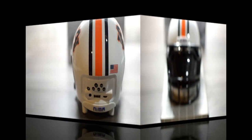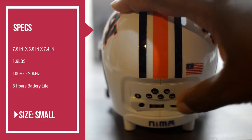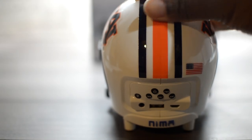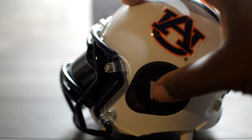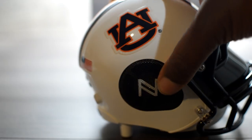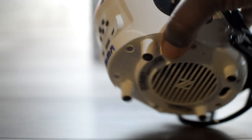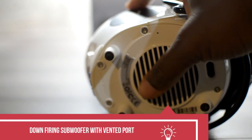On the back of the speaker are your media playback functions, such as fast forward, rewind, play, and pause. I love this high gloss finish which adds to the premium feel of this product. On both sides are the left and right speakers which are protected by a black grill mesh. And finally, on the bottom is the down-firing subwoofer.